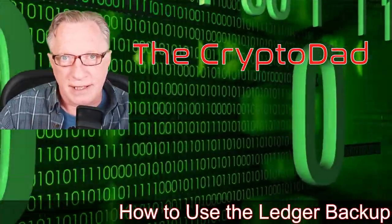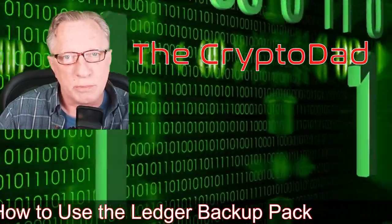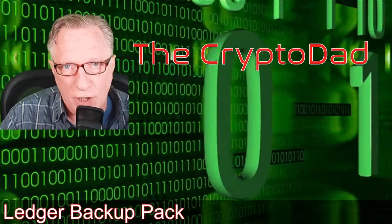Hey guys, Crypto Dad here again, and today I'm going to show you how to use the Ledger Backup Pack to manage and back up your crypto holdings. So let's get started.